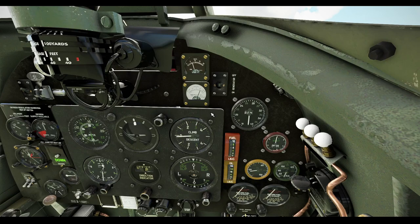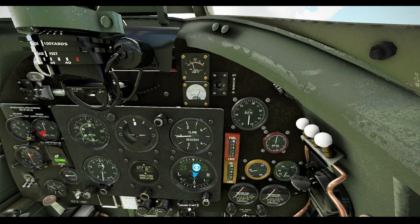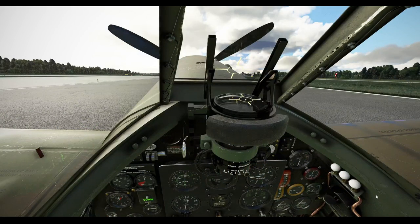Along the base of the instrument panel are two compass correction card holders, two rotary switches for the cockpit lights, and the engine start switch behind its safety cover. At the top centre of the instrument panel is the standard RAF reflector gunsight. The illuminated target reticle can be turned off using the switch immediately to the left of the gunsight.